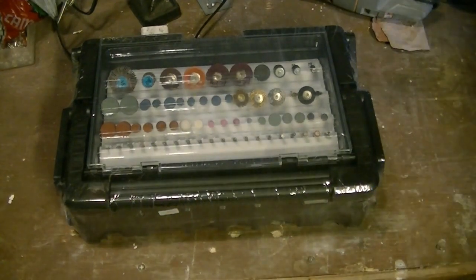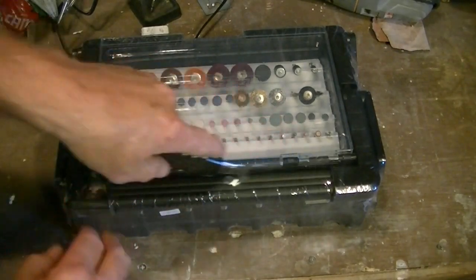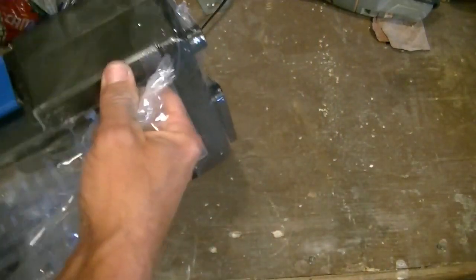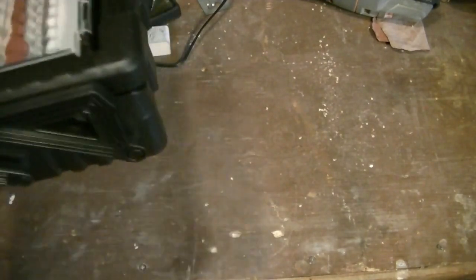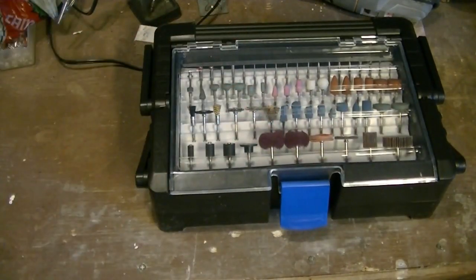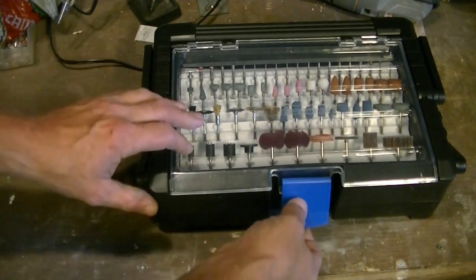I want to see exactly what comes with this kit because you only get to see so much in the photos on their website. There are some parts I'm hoping match what I've seen in the pictures — and if that's the case, it's definitely worth every penny. I have a lot of these bits already, but some I don't. I like organization too, and I do have cases for my other stuff, but I need to reorganize those as well.